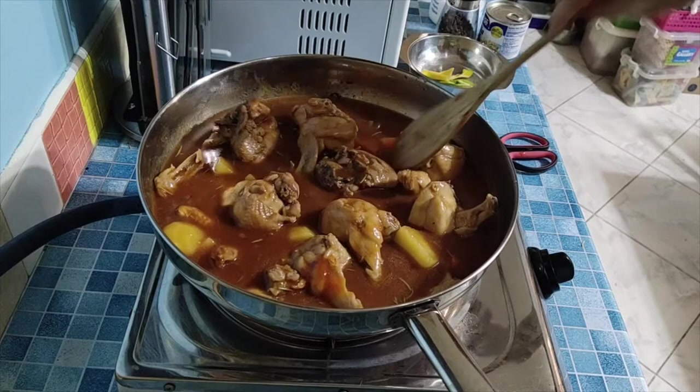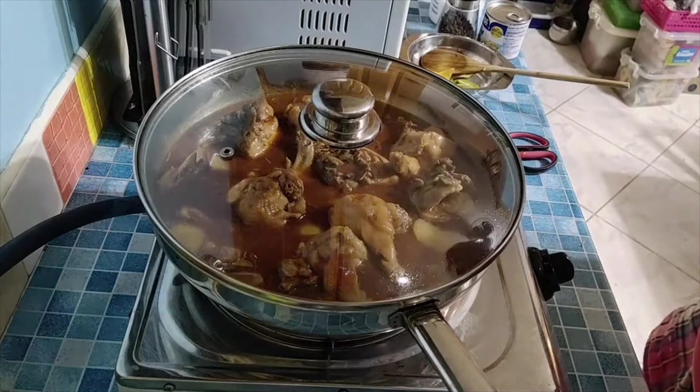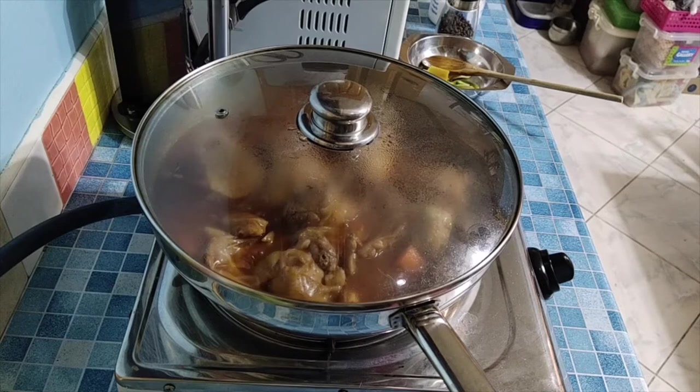Let the chicken soak in the sauce. Just lower the heat so it doesn't burn at the bottom. The soup will reduce as it boils. Let's cover it. Later we'll add the crushed chili and finally the Nestle cream. I'll pause while we wait.